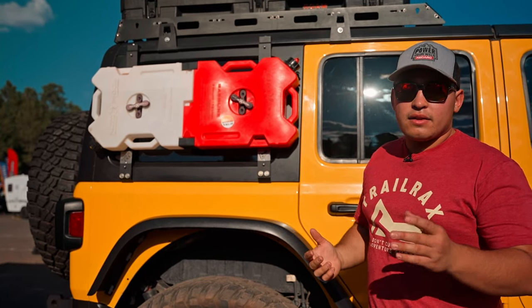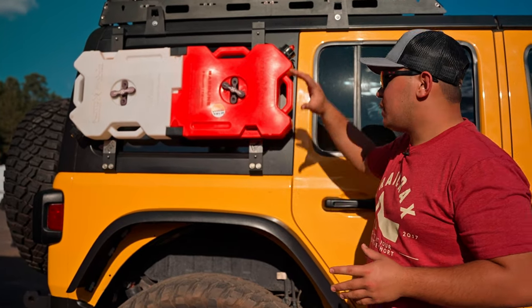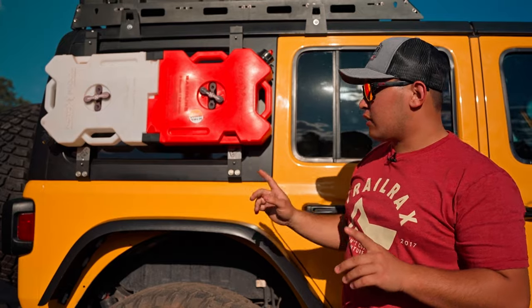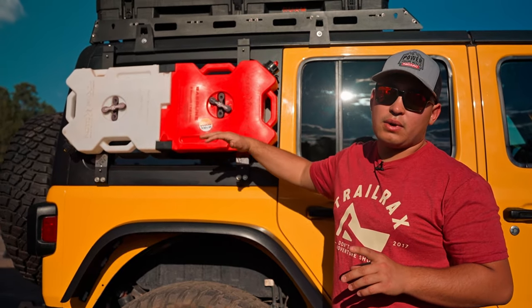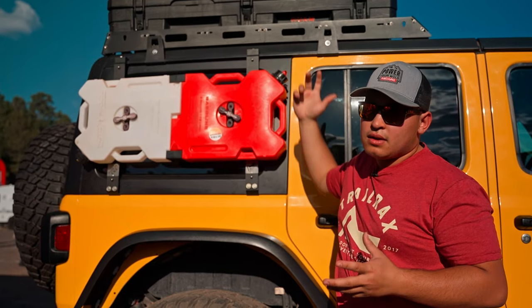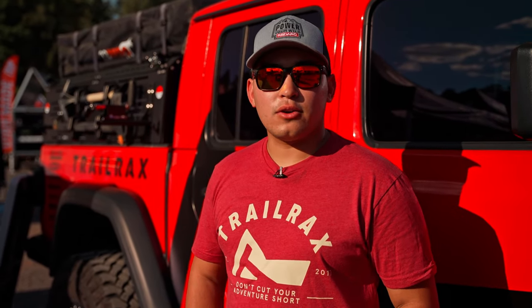The kits we have online at trailracks.com will come with both sides so you'll be able to equip both sides of the vehicle with Pack Racks. Another great thing is that they're right above the rear axle, so it keeps a lot of the weight distribution centered and lower than what a roof rack would be, keeping everything nice and stable off-road. You can find us at trailracks.com or follow us on Instagram or Facebook at trailracks.com to keep up to date on all of our products.